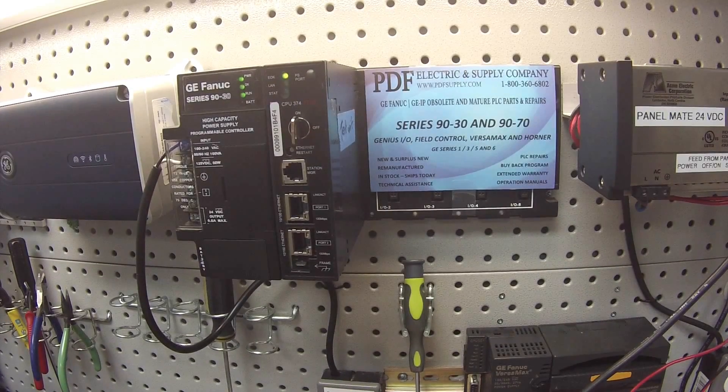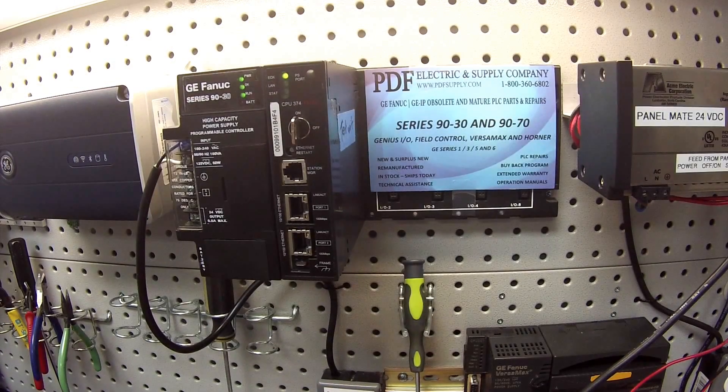Hello and welcome to PDFsupply.com. Today we're going to be testing and discussing a 90-30 battery accessory. I have part number IC693ACC301.